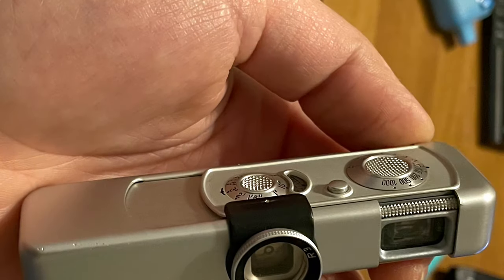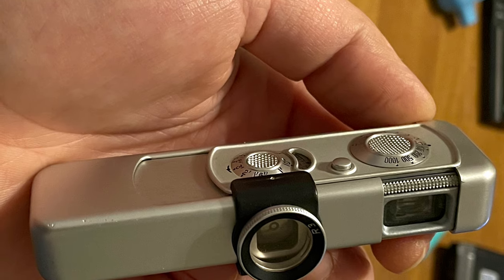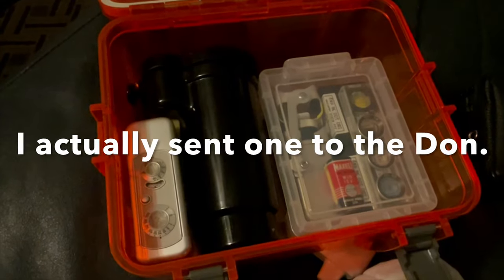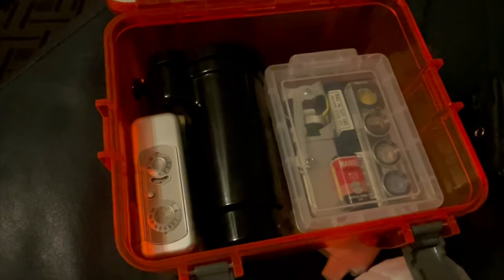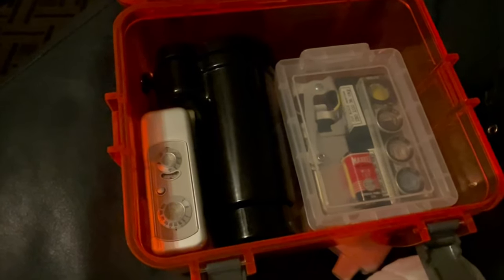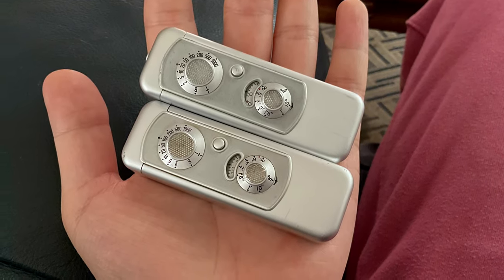There are a couple gentlemen who still service them in 2023, the most prominent one probably being the legendary Don Goldberg. If you are going to go this route, I strongly recommend doing it ASAP. There is no guarantee how long these old technicians will still be in the business, so if you are going to rehaul one, get it done quick. The cost for a complete service is about $150 — it's not cheap.